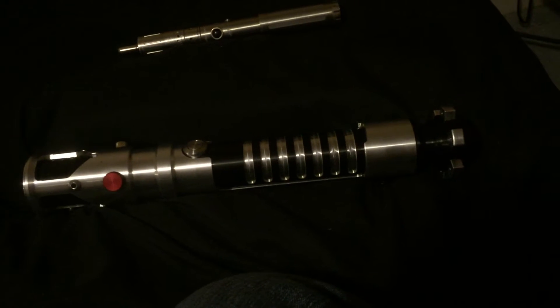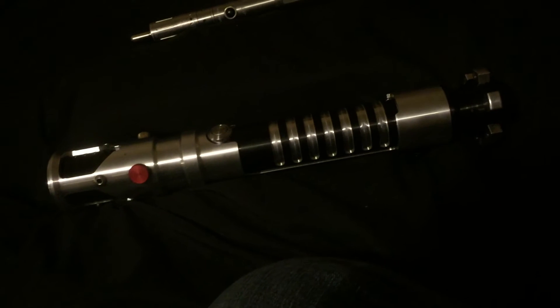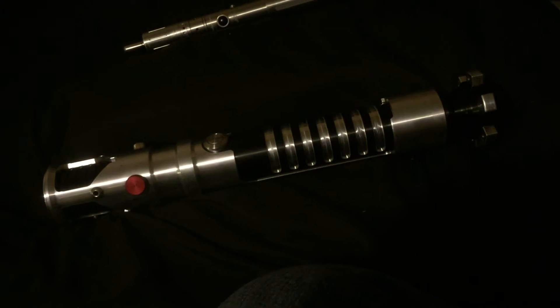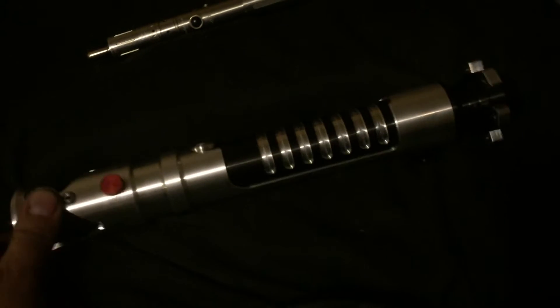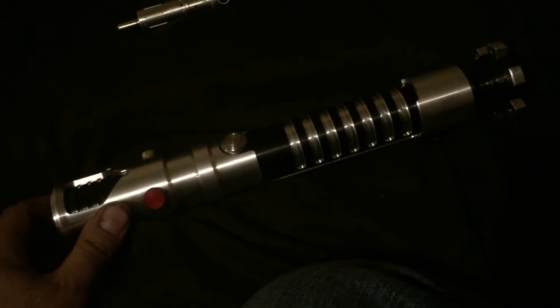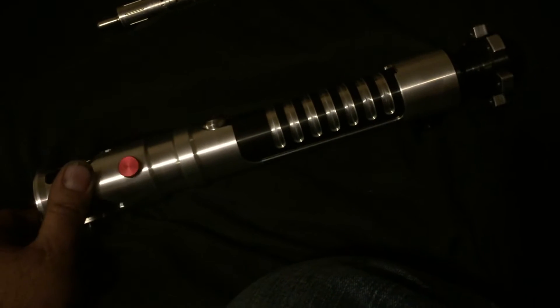Alright guys, it's me Wayne — never Wayne from the forums, whatever you want to call me. I got a quick review: new saber just got in a day or two ago and it is the Ultra Saber's Guardian Obi-Wan hilt — one of my favorite hilts. I have the Phantom Menace Hasbro which I'll never destroy, and I have no plans on converting it anytime soon.